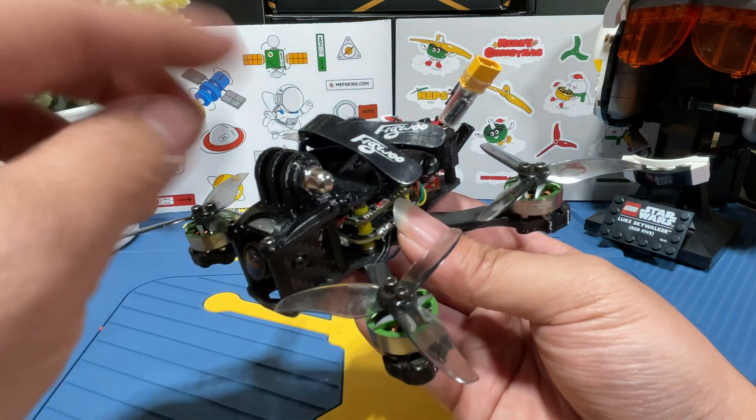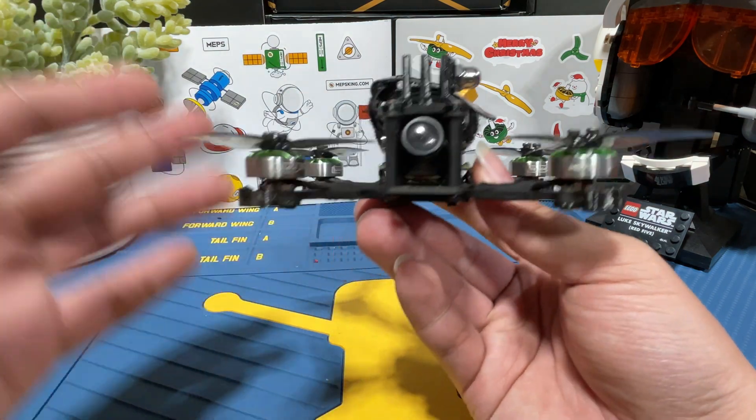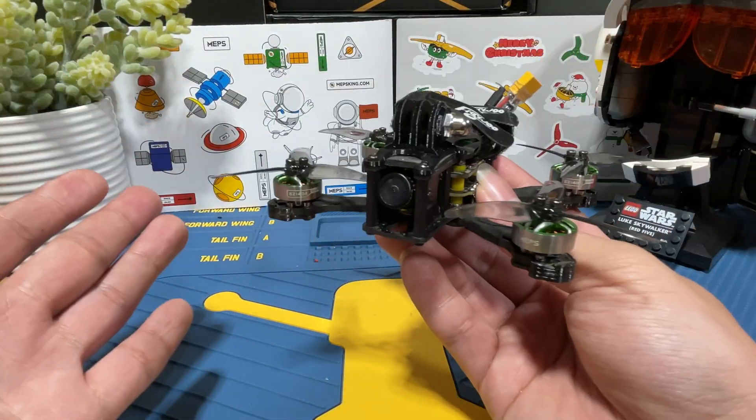I will also be strapping a RunCam Thumb Pro on top to get better footage. As for the performance, I don't know yet, but we shall find out soon. Let's take it out and give it a quick rip.